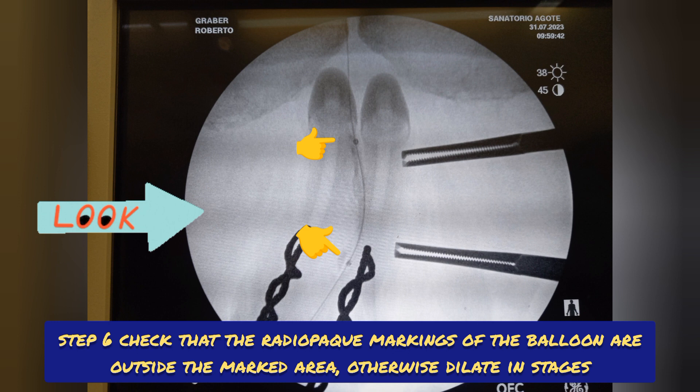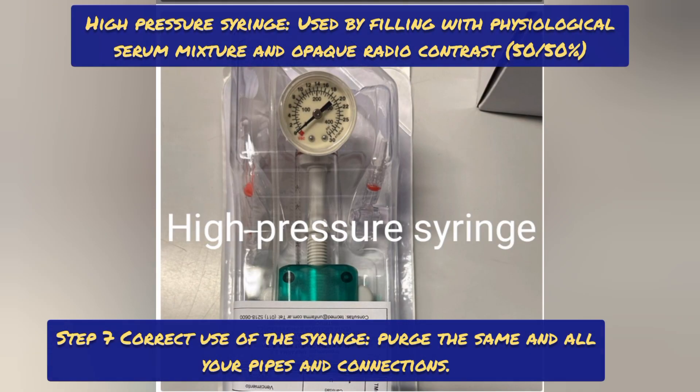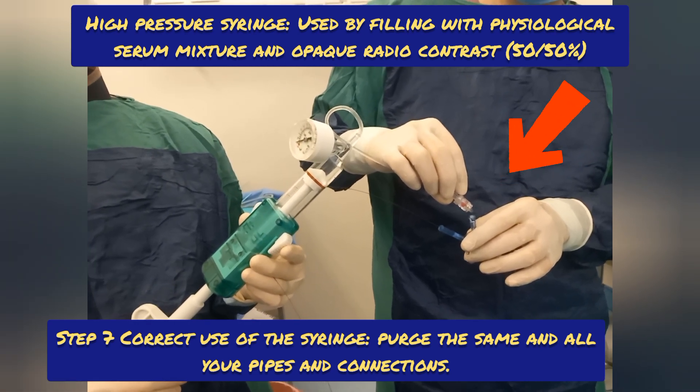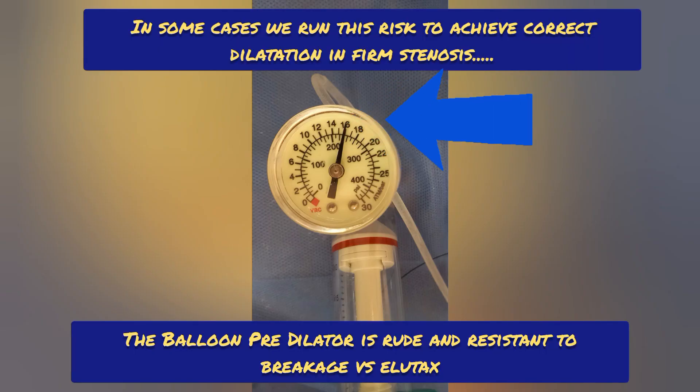Step 7: correct use of the syringe. Purge the syringe in all its pipes and connections. The high pressure syringe is used by filling with a physiological serum mixture in radio-opaque contrast, 50/50 percent. Maximum pressure should not exceed 10 ATM at risk of balloon break. In some cases, running this risk, you can reach up to 14-16 ATM. We perform this in cases of firm stenosis with the pre-dilator balloon.